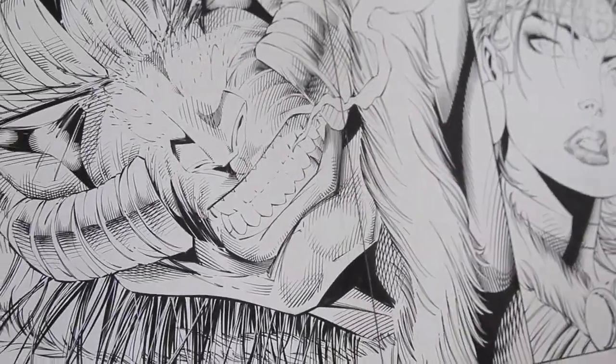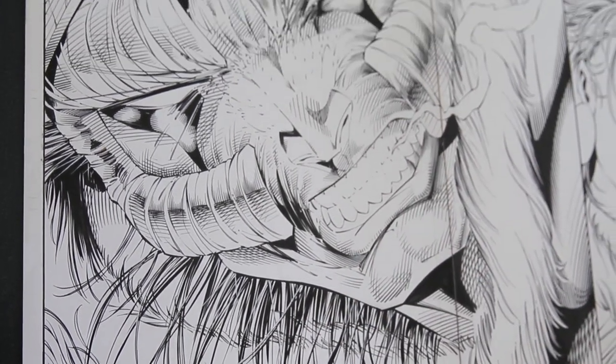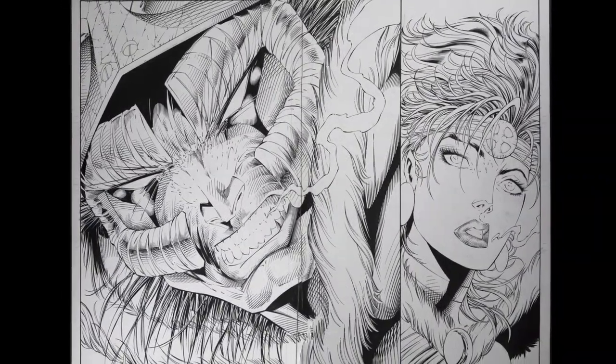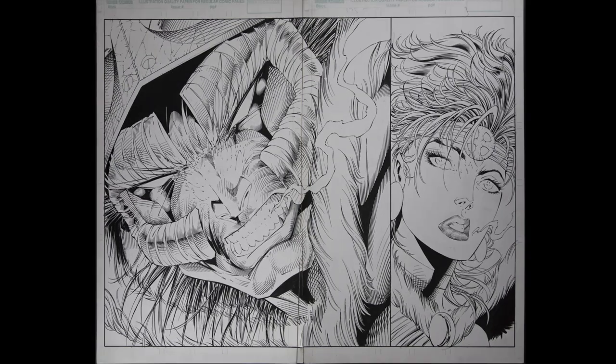This piece in particular — I like the detail in the hair. There's a lot of white-out going on there, and I love just the level of ink lines that exists in this work. It's just absolutely spectacular.